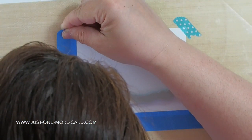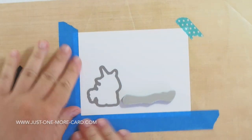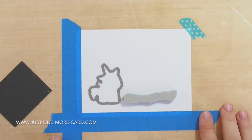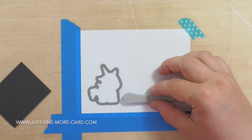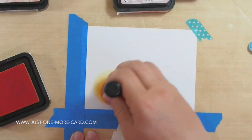I'm starting out by masking off the border here on the front of the card base because I don't want the color to go there. And I've laid out the elements that I'm going to be using just so I have a rough idea where I need to put the color.